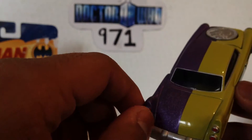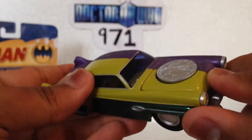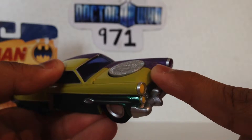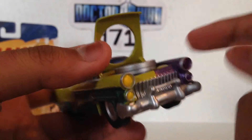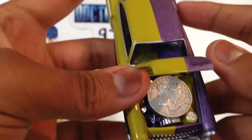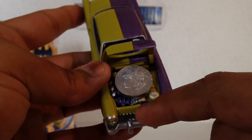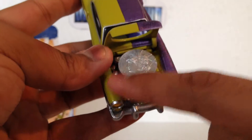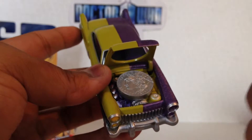You also get a boot or trunk here — it doesn't open, but it looks nice nevertheless. And the bonnet does open, tilting forward with a nice circle there, showing you the engine, which is also coloured differently — purple, yellow, yellow, purple — which looks nice actually, because it breaks up the engine and you can make it out a bit better.